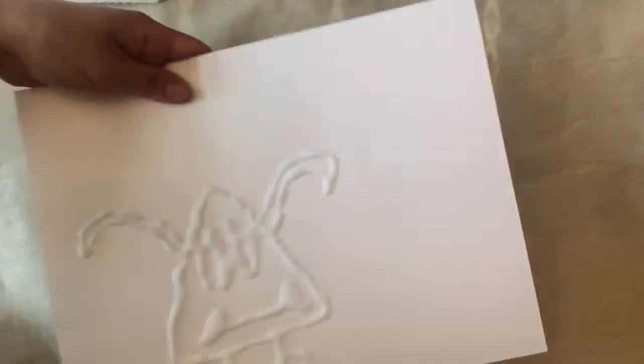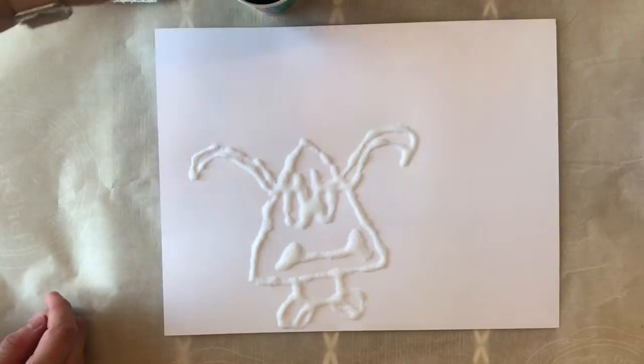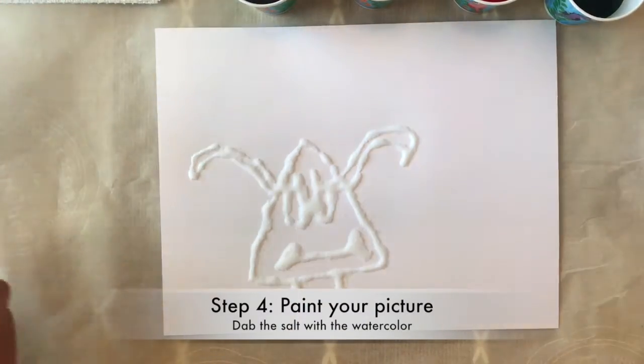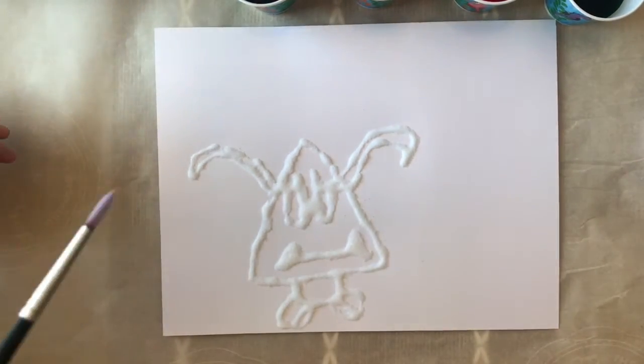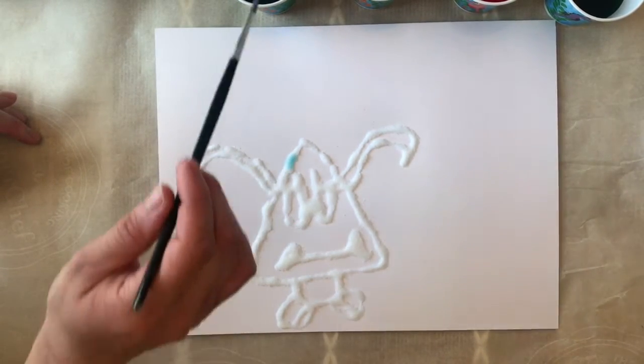And now you're ready to paint. You just dip your paintbrush in the liquid watercolors and tap it on there and watch as the color spreads.